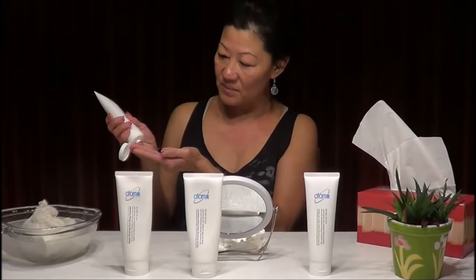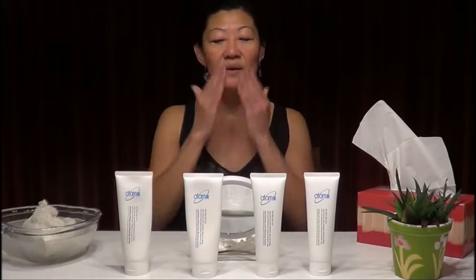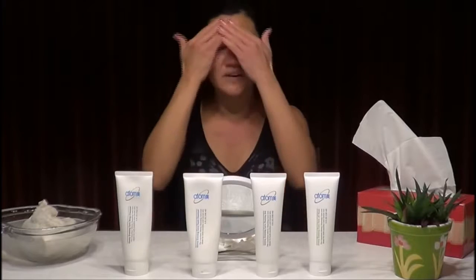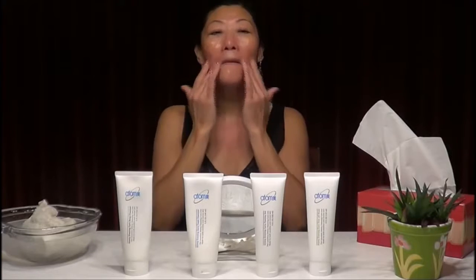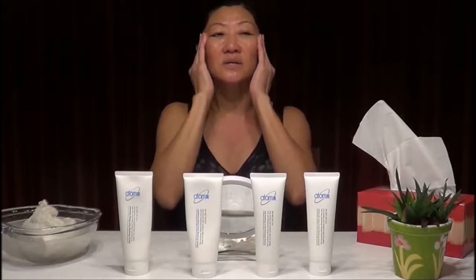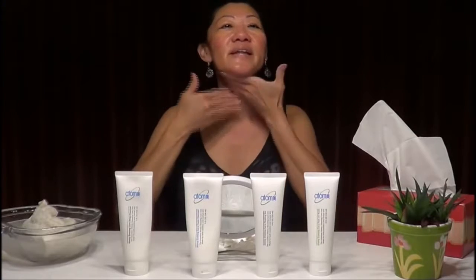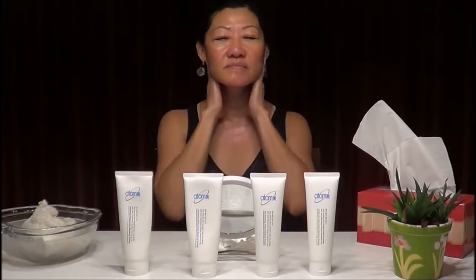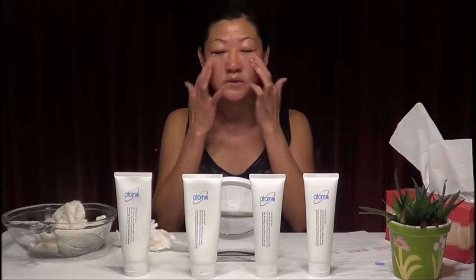Squeeze just a small amount onto your face and massage it all over — the nose area, the forehead, all over. Make sure you cover everything and then spread it out. Don't forget the neck, which also has dead skin cells. After applying, leave it on for two minutes.